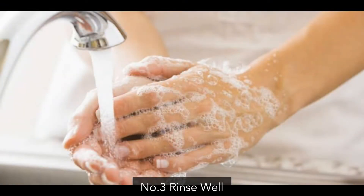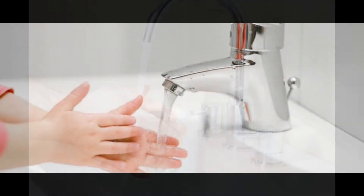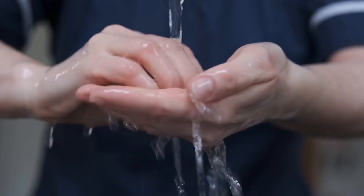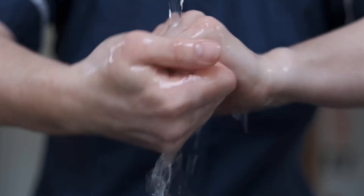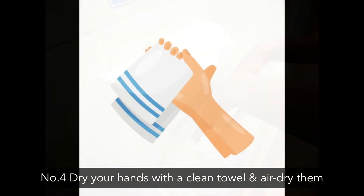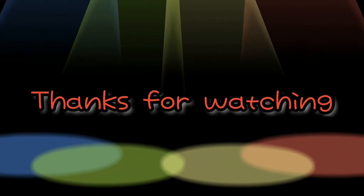Tip number 3: Rinse well. Tip number 4: Dry your hands with a clean towel and air dry them. Thanks for watching this video.